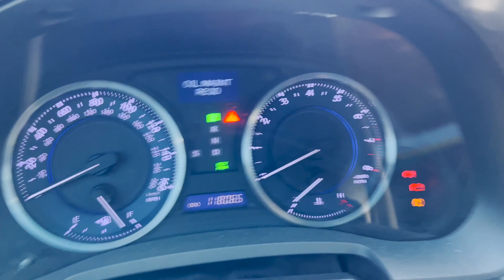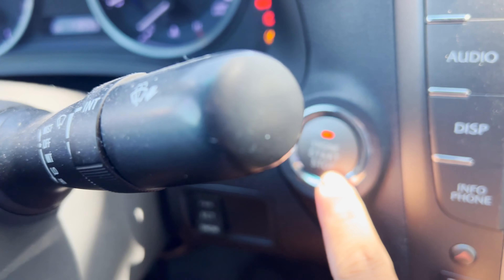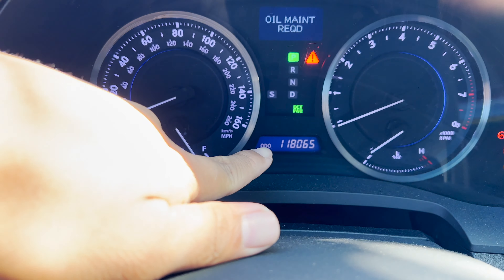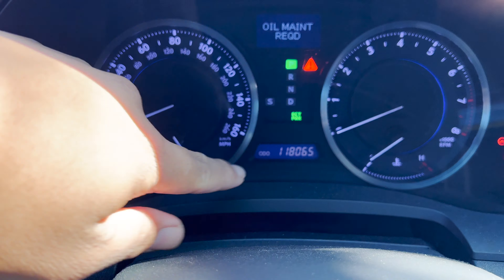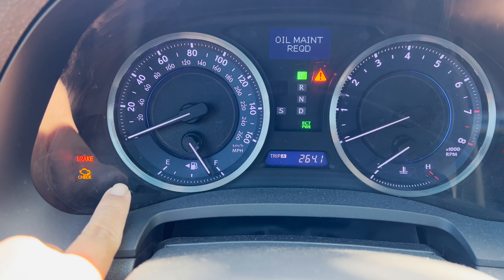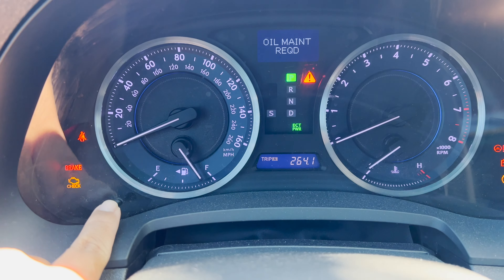Very simple way to reset it. Click your start/stop button twice to get into accessory mode. Then make sure the bottom segment is on odometer — to do that, just click the little button on the bottom. Make sure you're not on the trip part or trip B.